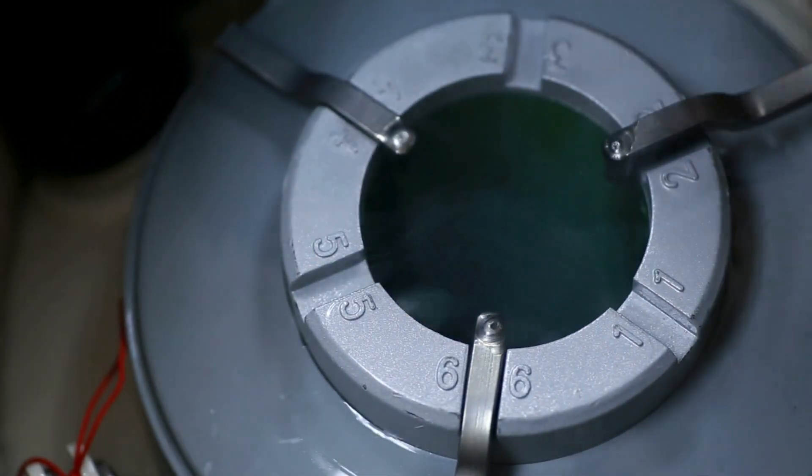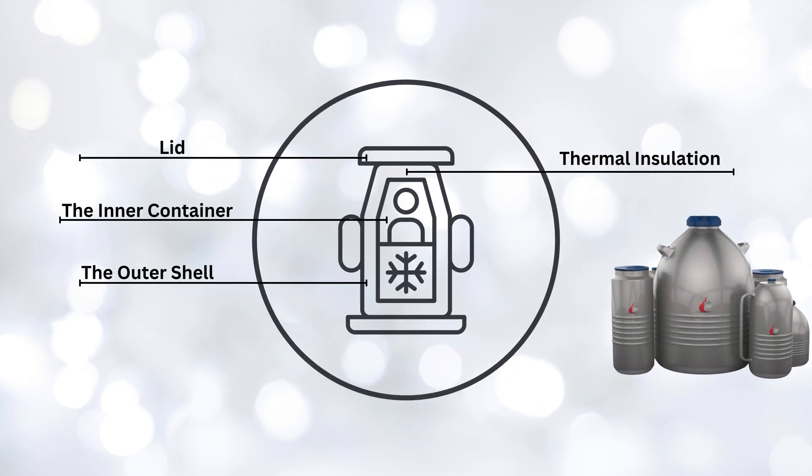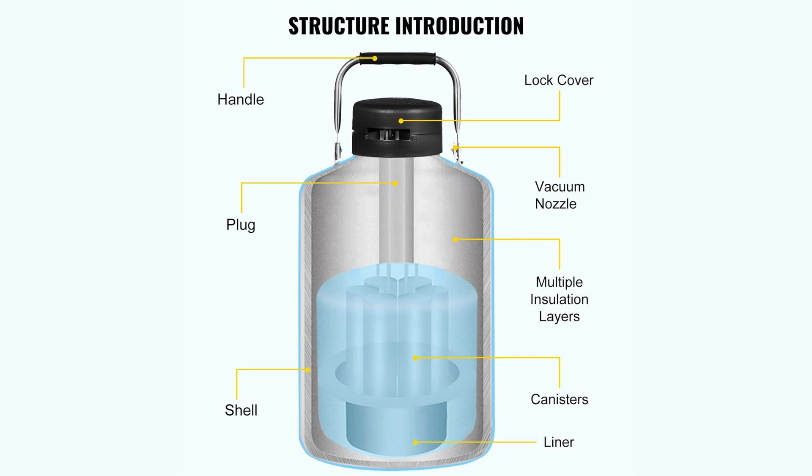Let's break down the structure. A Dewar flask consists of two main components. The inner container — this is where the liquid is stored, whether it's a hot drink or a cryogenic substance like liquid nitrogen. The outer shell is the exterior that you hold or see. Between these two layers is the magic ingredient: a vacuum.